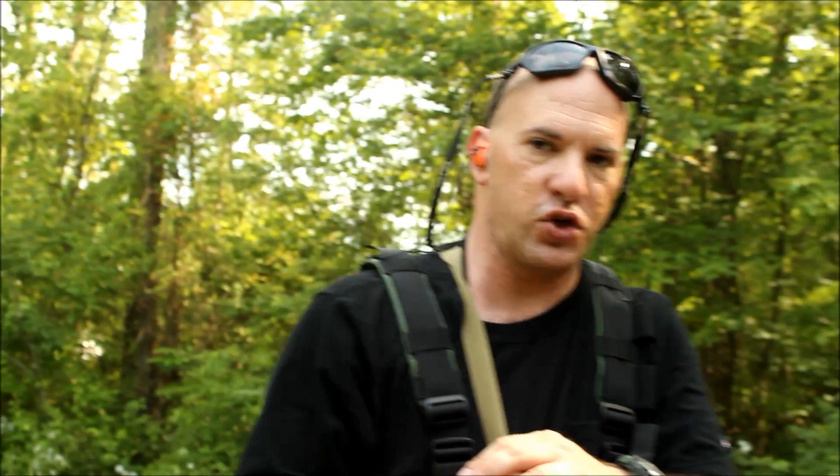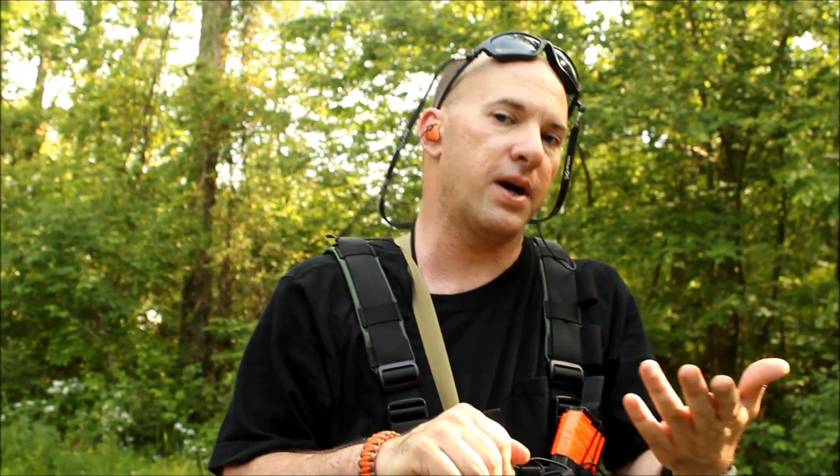This first piece of shooting I'm going to do from a bladed hips structure — a bladed structure. Watch what happens to my body, watch what happens to the shoulders, watch what happens to the way your body tries to realign behind the gun.